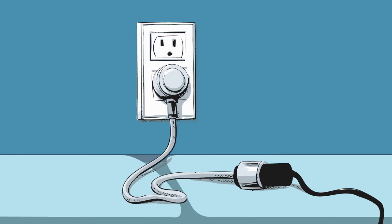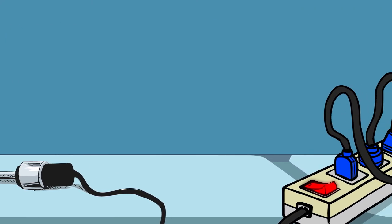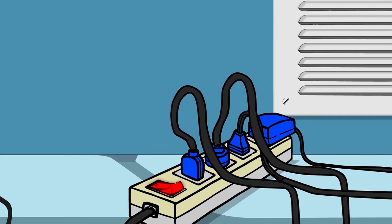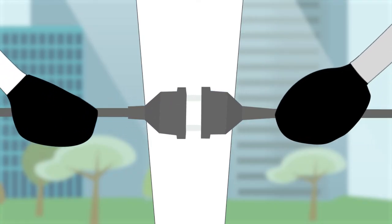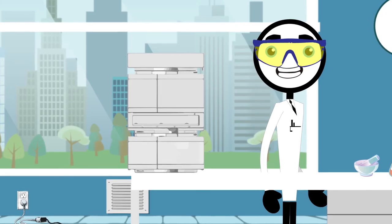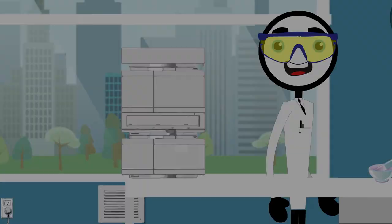Chris did not have enough available outlets to designate a single outlet for each module in his LC, so he added a power strip and plugged all his devices into it. But he still needed an outlet for his computer, so he added a second power strip. Since he had a few more available outlets, he added a sound machine and a fountain to his desk — to add to that spa-like ambiance. This worked for about 20 minutes. Then he tripped the circuit for his entire building.